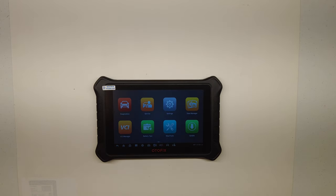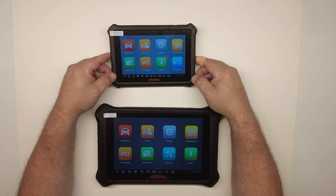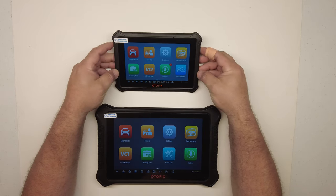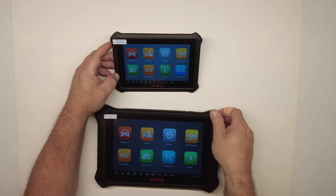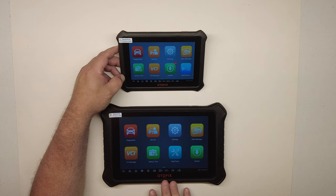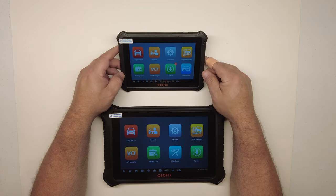Just as a comparison, here is the D1 Light that I did a video on a few months back, so you can see the difference between the D1 Light and the D1 Pro — you can see the difference in thickness. I'm going to be doing a dedicated video on the differences between the D1 Light and the D1 Pro, but I wanted to give a quick reference here.